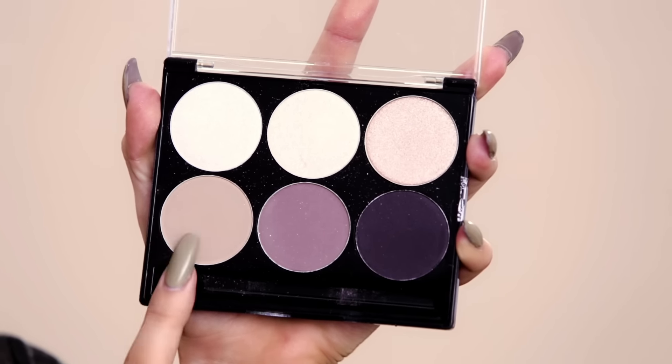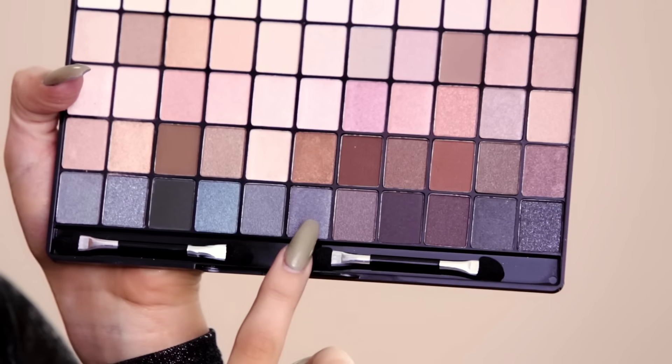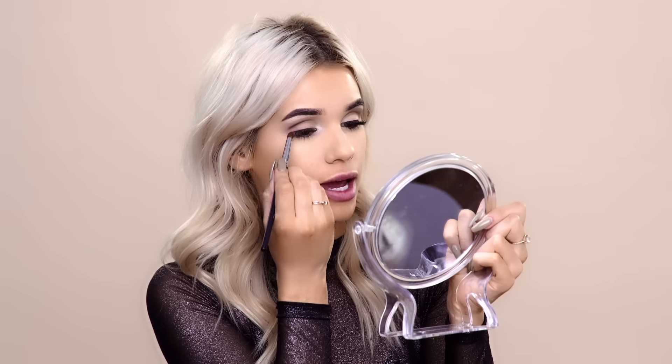Now I'm gonna go in with a cool-toned crease color, placing that right underneath the brow bone into the crease, going back and forth with windshield wiper motions. Now I'm gonna darken up the crease just a little bit, placing that just on the outer corner right along the crease. Darkening the crease just a little bit, and this is gonna act as a nice transition shade when we go in with the black later on.